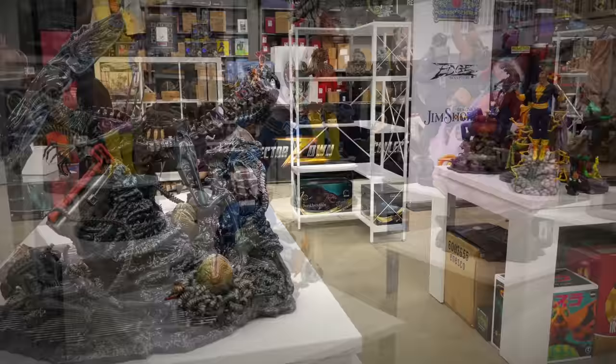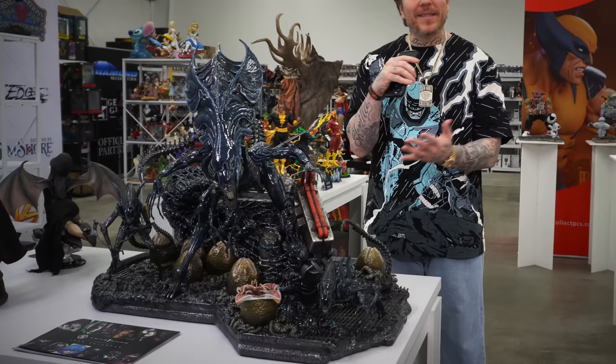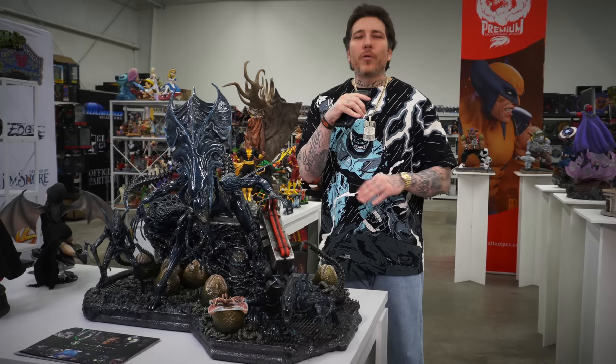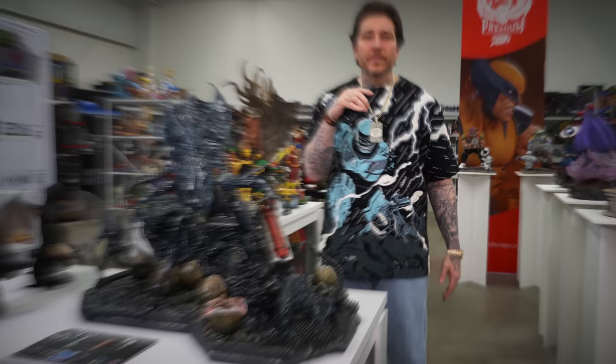Look at this huge Alien statue from Prime One Studio — this thing is enormous and it's only half of the diorama. We've got to take a look at this crazy Alien Rogue statue from Prime One Studio — it's actually part of a two-piece diorama and by itself it's enormous. The paint applications are on point. Prime One loves to slap a translucent layer of paint over the entire piece that gives it that high-gloss finish — it feels wet and moist and disgusting. Enormous piece from Prime One.